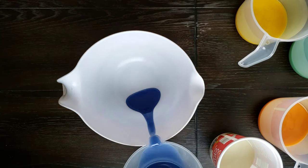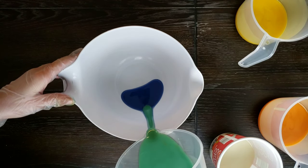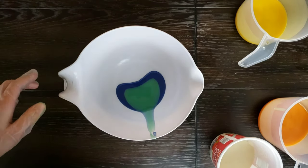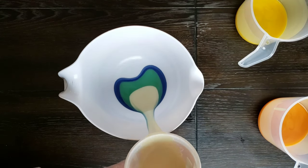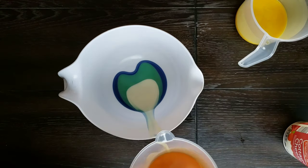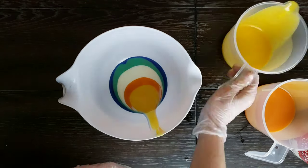I'm going to alternate pouring my colors into my bucket just one at a time, pouring one over the other using the side of the bowl to prevent them from breaking through the other layers, and I'm going to repeat this process until pretty much all of my colors are back in my original bowl.